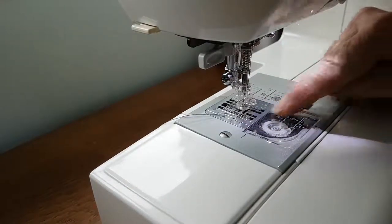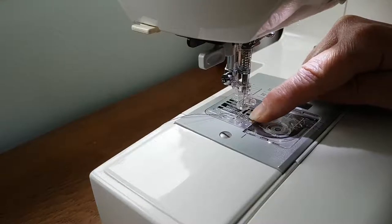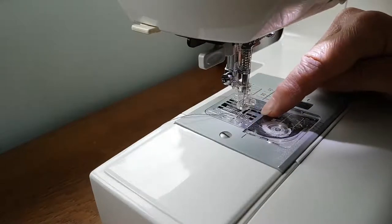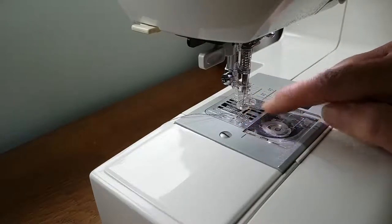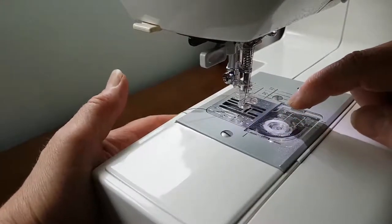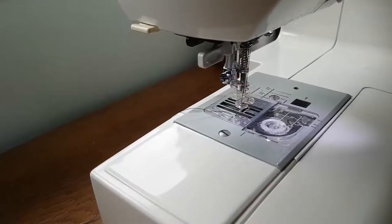The next thing to do is your feed dog, which is here. You need to be able to do one of two things: either drop your feed dog teeth, because you don't want the machine controlling your fabric movement - you want to control that yourself - or, for some machines that aren't able to drop their feed dog, you'll find in your little bag of accessories a small plate that just slots over the top of your feed dogs and clips in. That means the feed dogs are still moving underneath but can't move your fabric. For mine, I can drop my feed dogs using a little button at the back, which you push to one side and you can hear them go down.